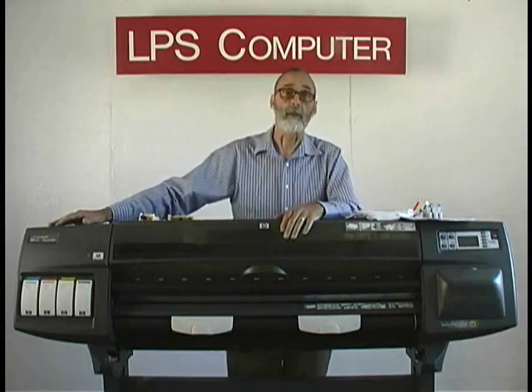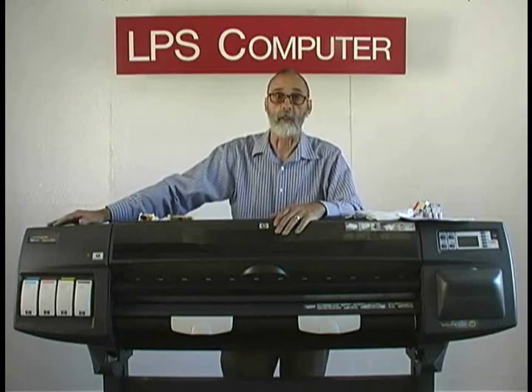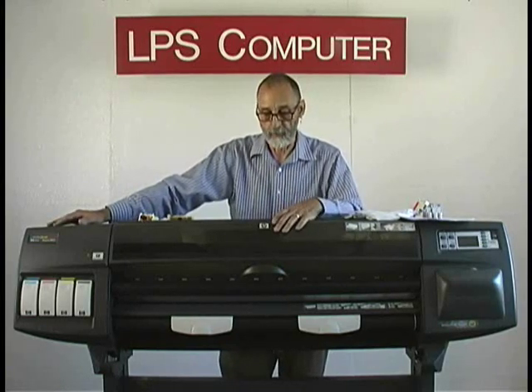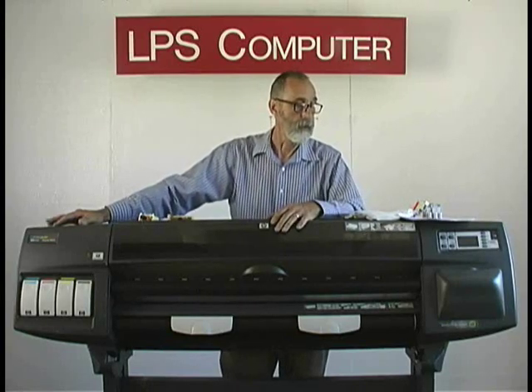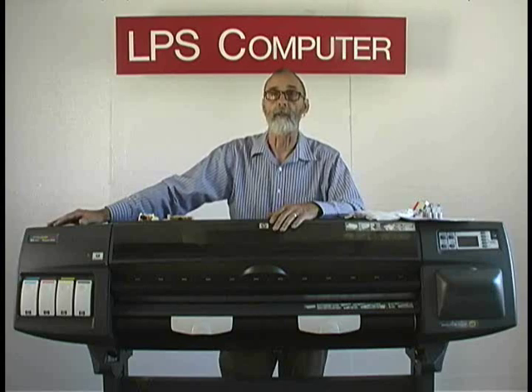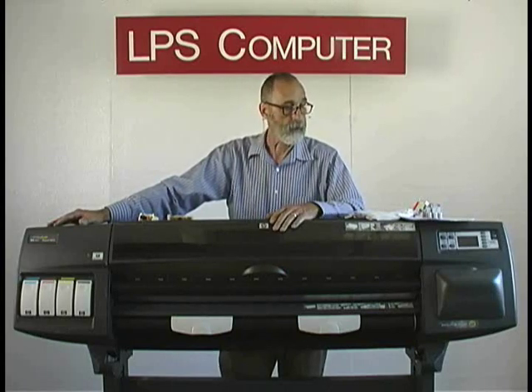We also provide an 800 number so you can call in if you get stuck at some point and we'll give you technical support to help you get through this. I think that's all I have to say about the tube system itself. So let's go ahead and replace the ink tube system. It will require the removal of six screws.